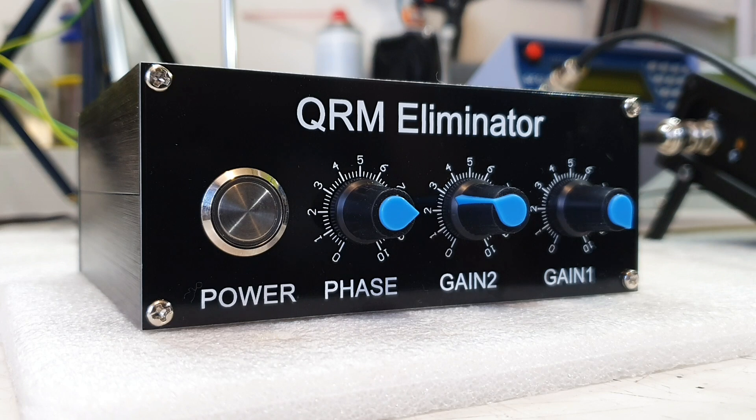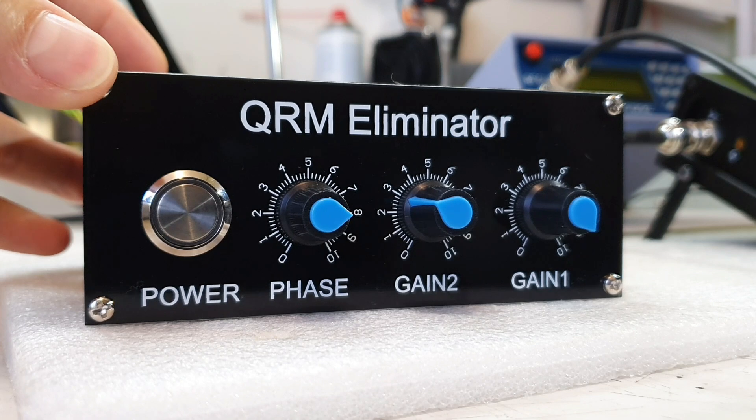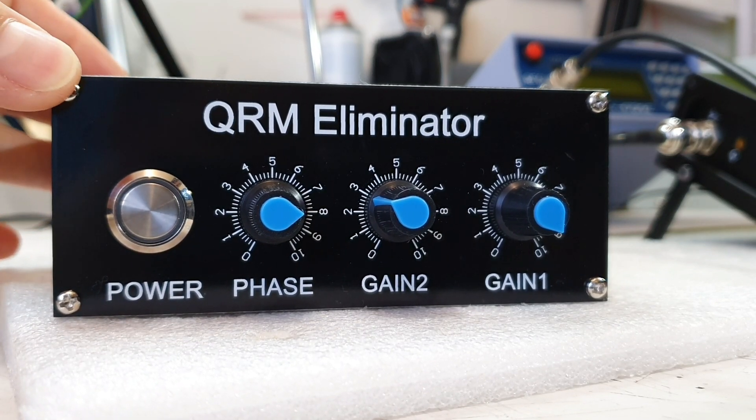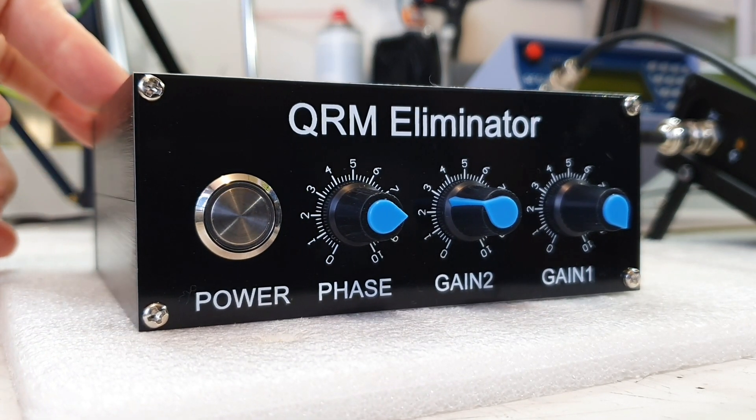Hello my friends on YouTube! Today I'm going to show you a QRM Eliminator — a small device which should filter the noise generated by local sources like plasma TVs, LEDs, or cheap DC power supplies. So go ahead and let's get started.